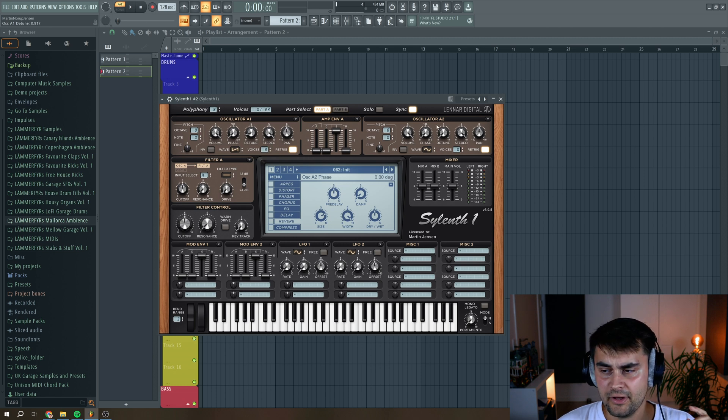Then we're going to go to oscillator A2, select the sine wave, put up the voices to around 3, put it to not being re-triggered. Then we're going to add a little bit of detune, and put down the octave.